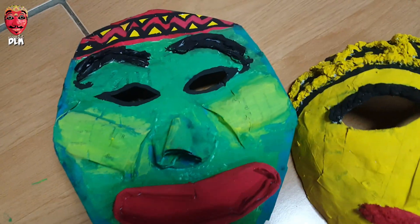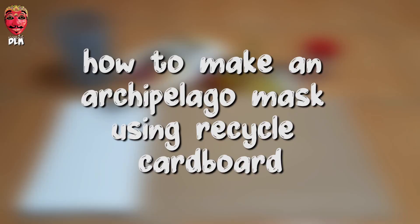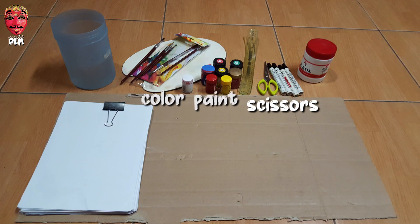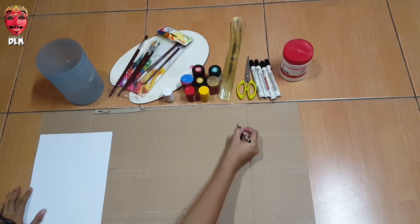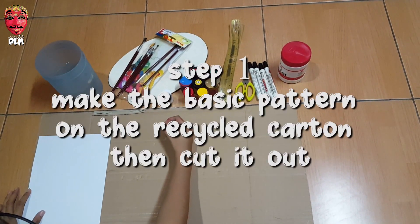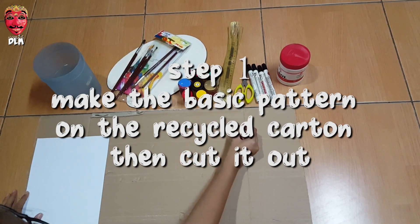This is the result of the first and second archipelago mask. How to make an archipelago mask using recycled cardboard. All you need are scissors, color paint, brush, glue, cardboard, paper, board marker, and pencil. Step one: make the basic pattern on the recycled carton, then cut it out.